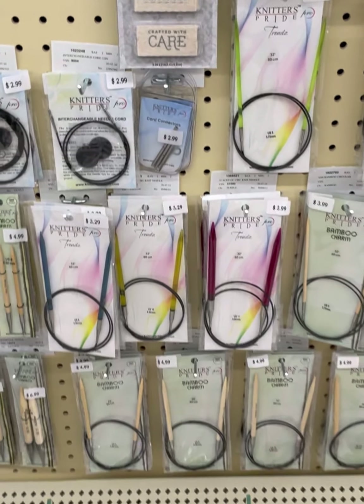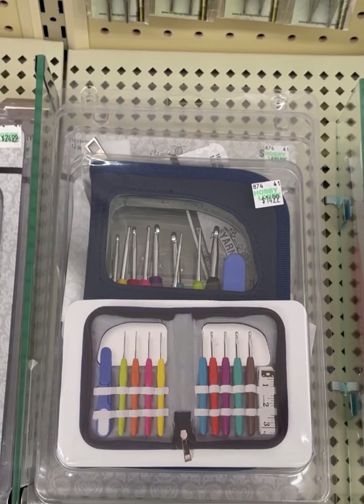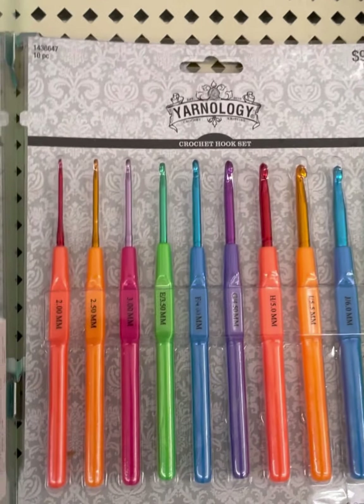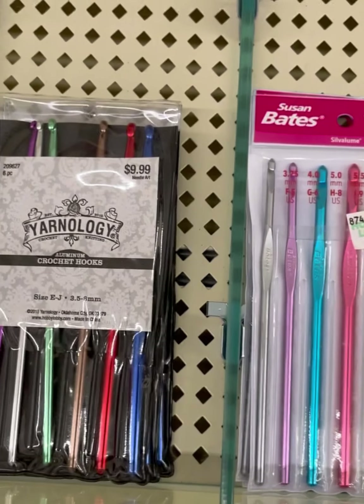I did a little overview of the needles because I know some are clearanced out. Since I am not a knitter, I don't know which ones are new. Are any of these crochet hook sets new? I don't really pay attention to these things, so I'm not sure. These were cool neon colors. Let me know in the comments down below if any of these sets are new.